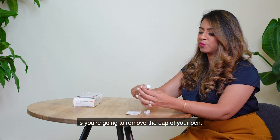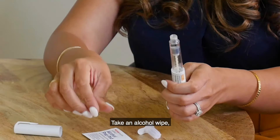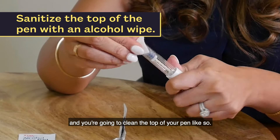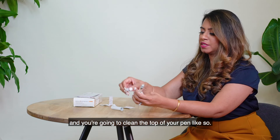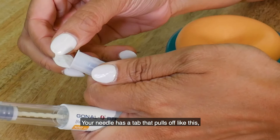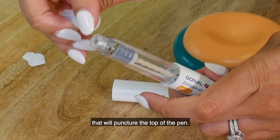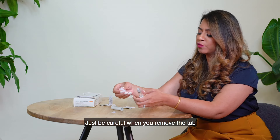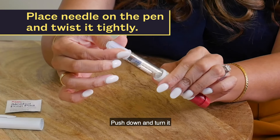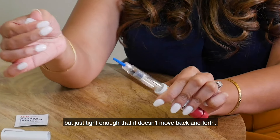What you're going to do is remove the cap of your pen — it comes off just like a regular pen. Take an alcohol wipe and clean the top of your pen like so. Place the needle on top of the pen. Your needle has a tab that pulls off like this, and on the inside there's another needle that will puncture the top of the pen. Just be careful when you remove the tab that you don't hurt yourself. Push down and turn it so that it's nice and tight — not too tight, but just tight enough that it doesn't move back and forth.